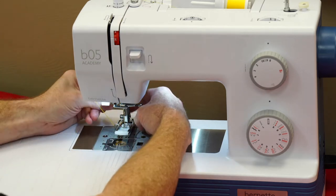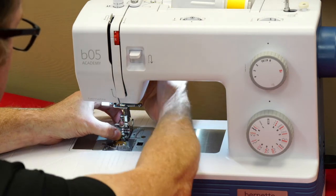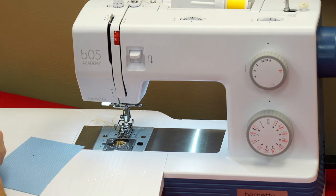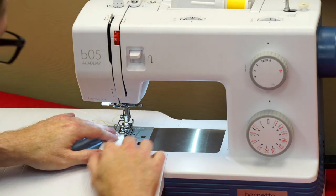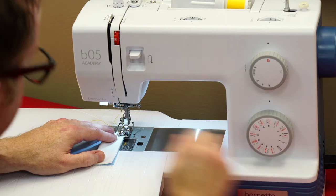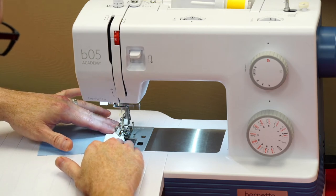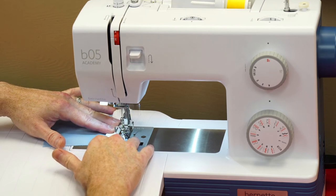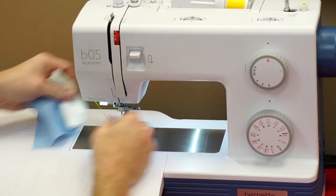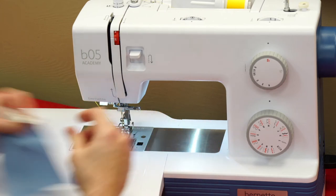Some of these machines have what's called a stretch stitch, which essentially makes it function like a serger. A serger sews stretch stitches. I'm going to fold and make a little sample piece here, select a serger stitch, and start serging. What this does is it overcasts our fabric and it stretches — so when you open it up you've got a nice seam that stretches and won't pop.